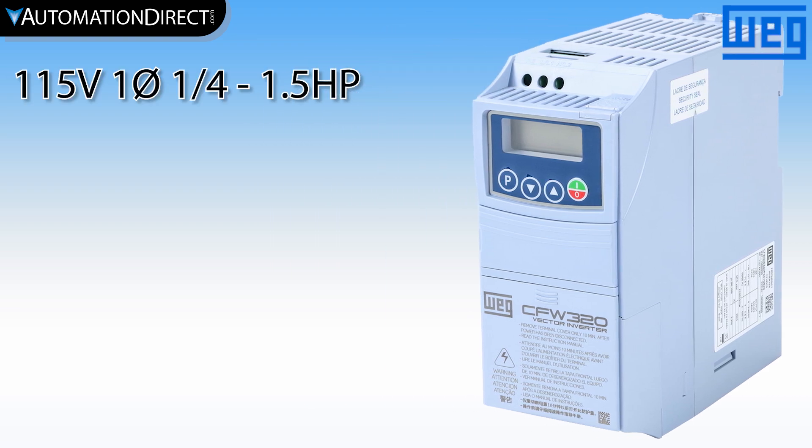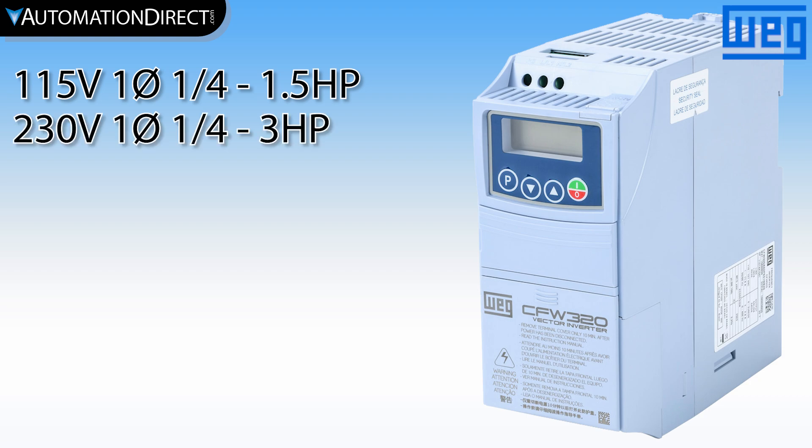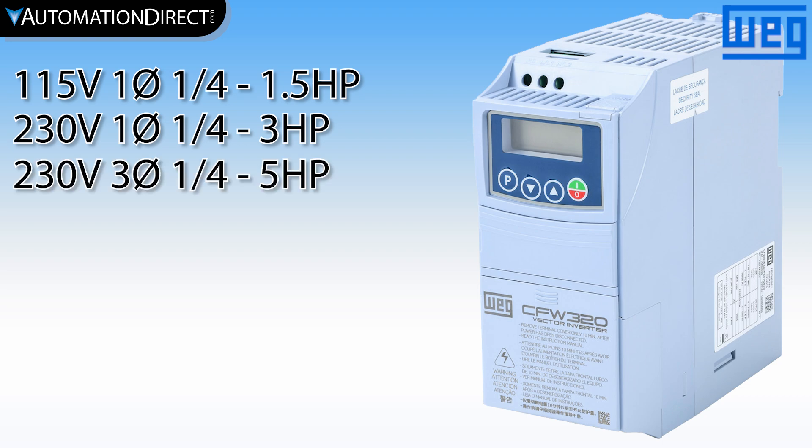Drives are available in 115 volt from 1.25 to 1.5 horsepower, 230 volt single phase from 1.25 to 3 horsepower, 230 volt 3-phase up to 5 horsepower, and 460 volt up to 10 horsepower.